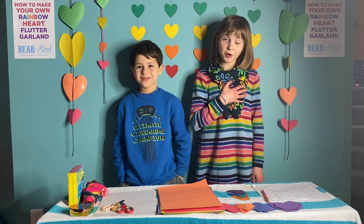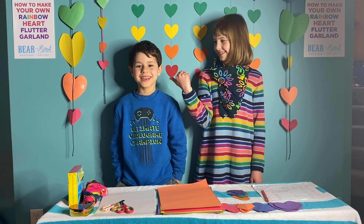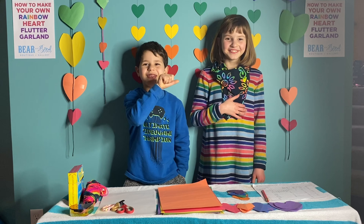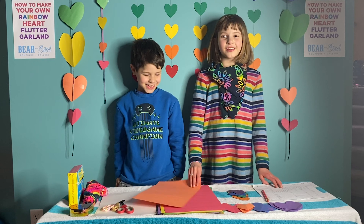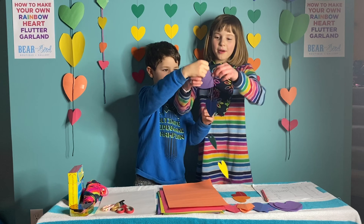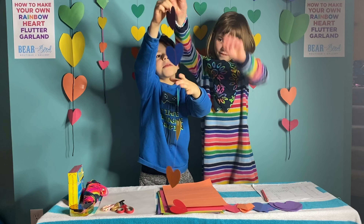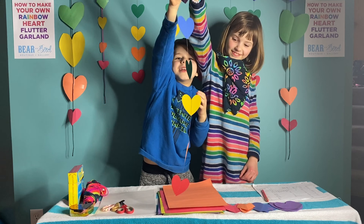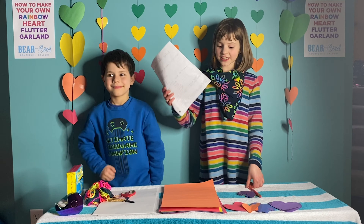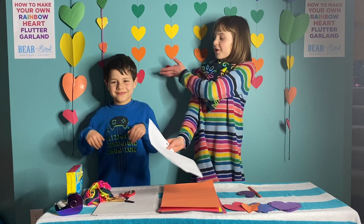My name is Rosemary and this is my assistant Wolfie. And my name is Wolfie and this is my assistant Rosemary. We are going to teach you how to make rainbow heart flutter garlands like the one my mom makes and sells in her store. This is a list of how to make a rainbow heart garland.